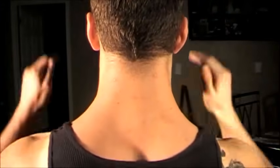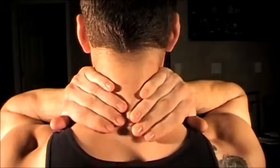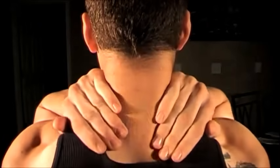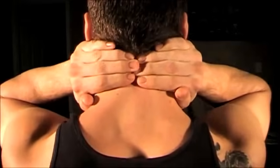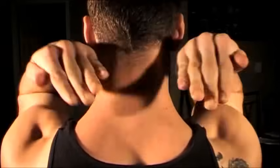From here I like to reach back and just compress your neck real quick — just a couple compressions up and down. You can slide your hands back up and then dig your fingers in slightly and pull the muscles from the spine outwards.